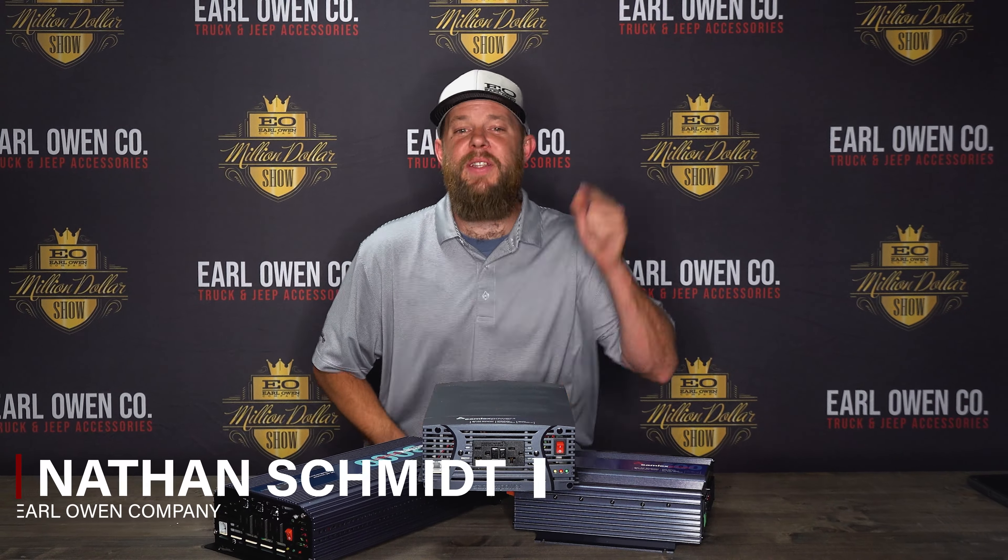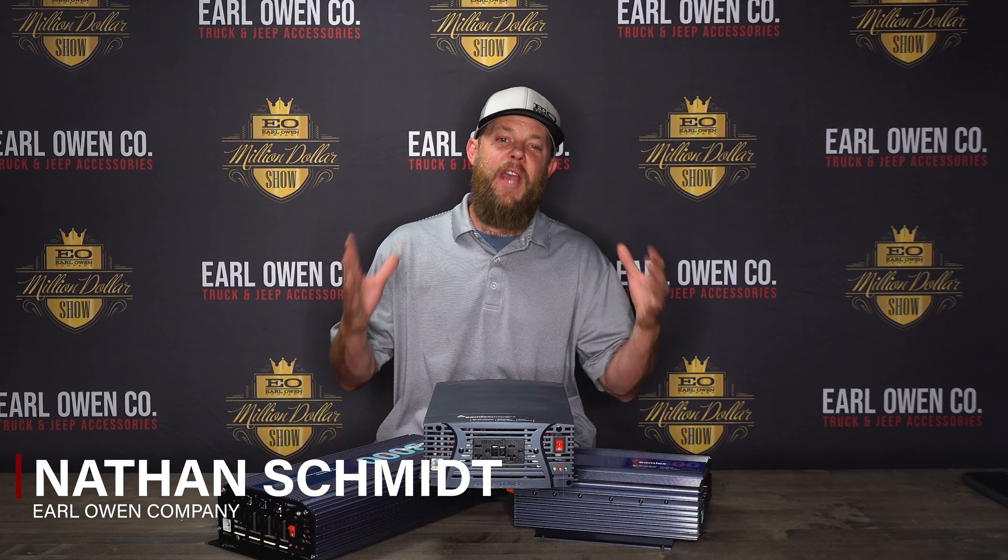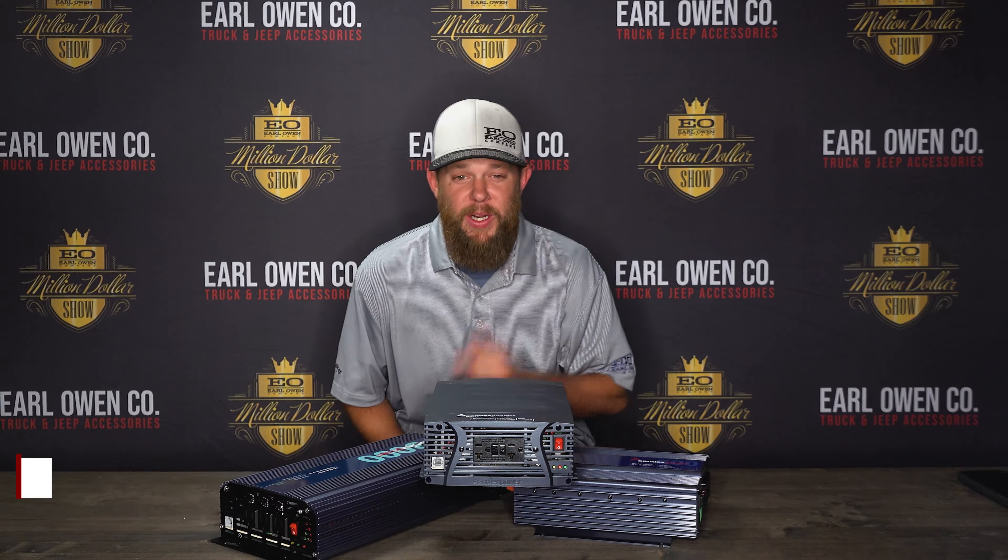Yo, this is Nathan Schmidt with Earl Long Company. Don't get stuck out in the middle of nowhere without an inverter to power your gear. Today, we'll be showing you some of the reasons why you might need a power inverter, which series is right for your needs, and talk about this NTX-2000 from Samlex America. Let's check it out!